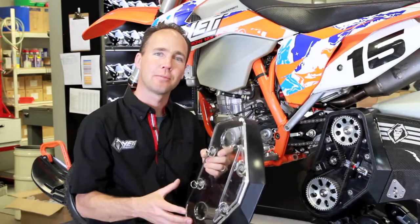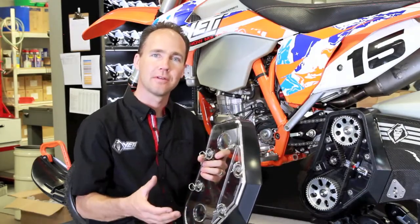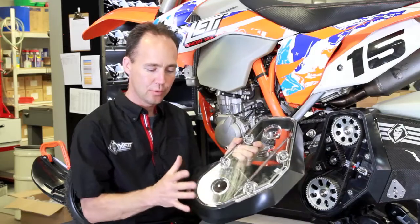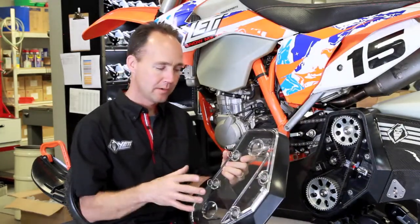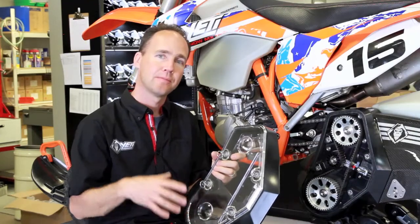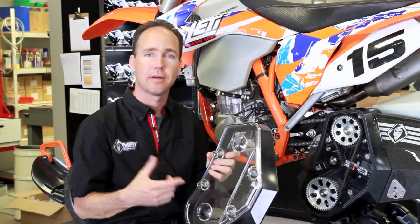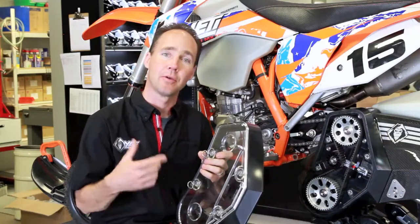So we went back to the drawing board with our suppliers and our design guys and said, 'Hey, what's going on here?' We learned that this was not made to our specifications. We thought, okay, moment of opportunity: one, let's redesign this part to work better for next winter, and two, how do we look after customers who already have the belt deflector out riding today?